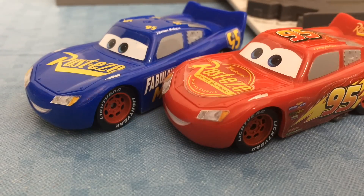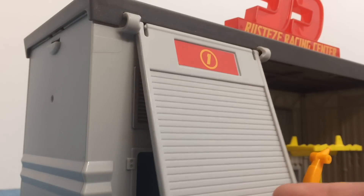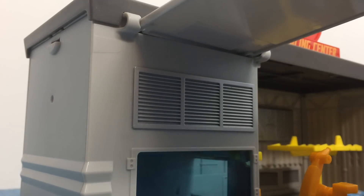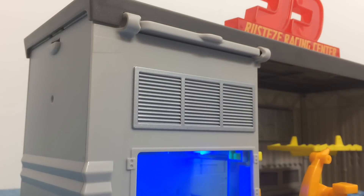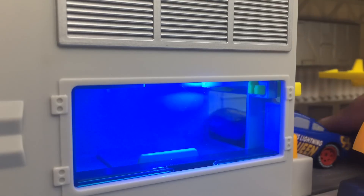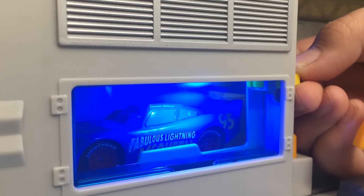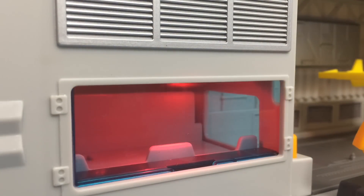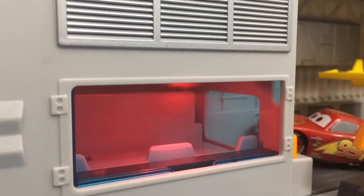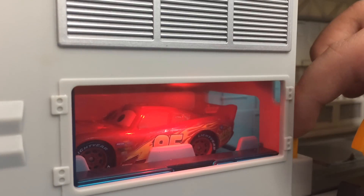So here are the two vehicles. Let me show you how it works. First up you open the garage door — it works just like a garage door. And then put your fabulous Lightning McQueen in here, and then you lift him up.